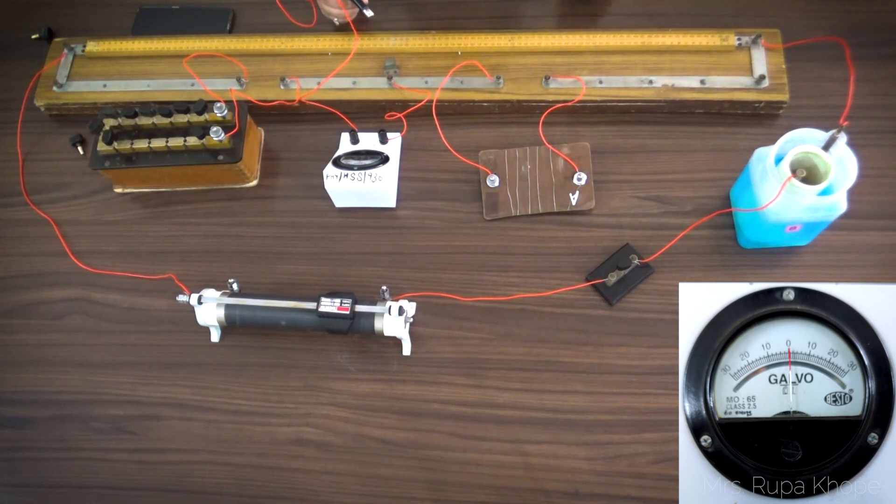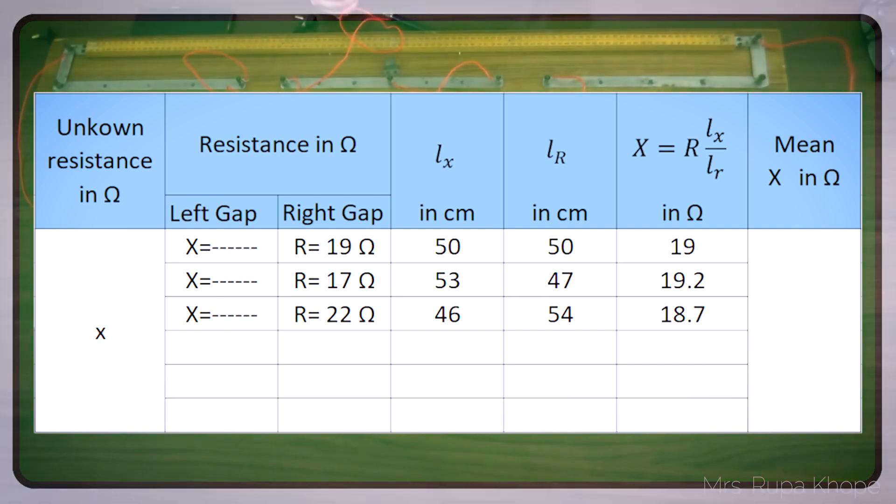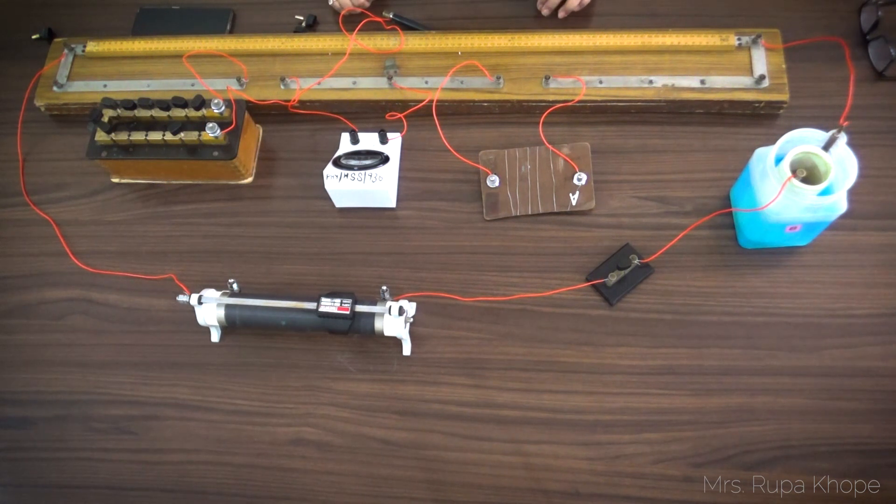But let us not take only one reading. We should take at least two more readings to get an average and reduce the error. So like this, you have to take three readings and get the value of x. You know x equals R multiplied by Lx upon Lr. Find the average of the three readings, and we get the average in the range of 19 ohms. This is the first part of the experiment.